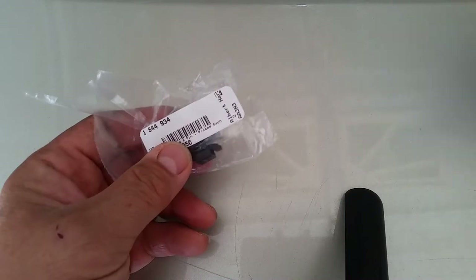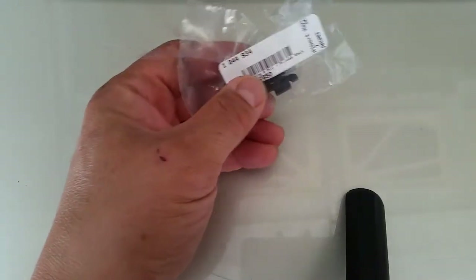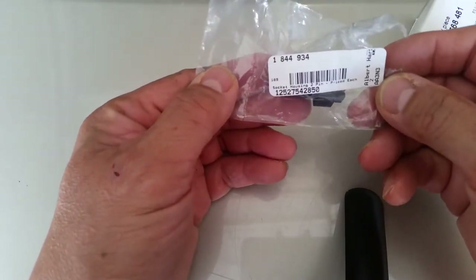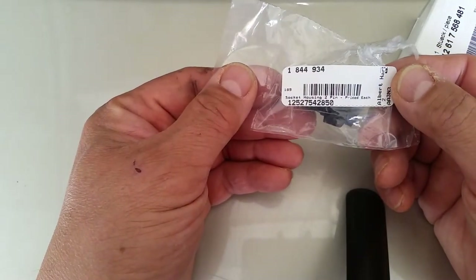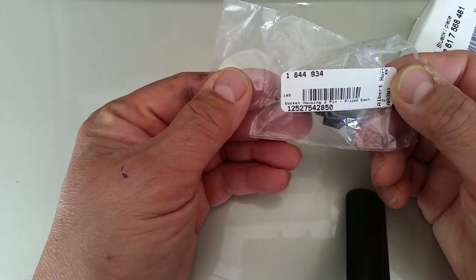Okay guys, I'm back. I got all my parts here, and it took three weeks. First I ordered a new connector — these are pretty easy to find out there. That kind of makes me think this connector breaks a lot.